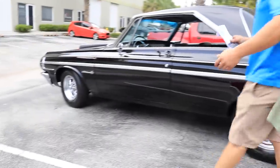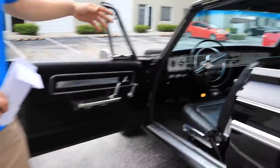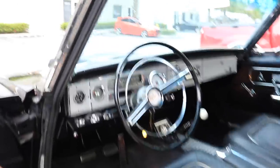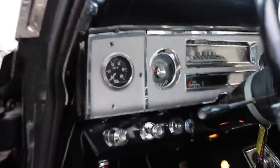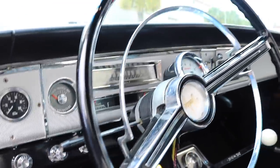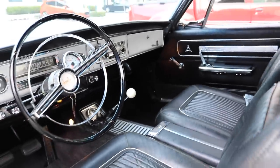I'm going to open up the door right now so you can see the interior. Original interior, Hurst 4-speed, all the gauges are intact. They did add an oil pressure gauge so you can monitor your pressure in your engine. The car runs and drives great, has a lot of power, and is very throaty, so at the end of this video we'll have a nice idle for you to be able to see and feel how it sounds.